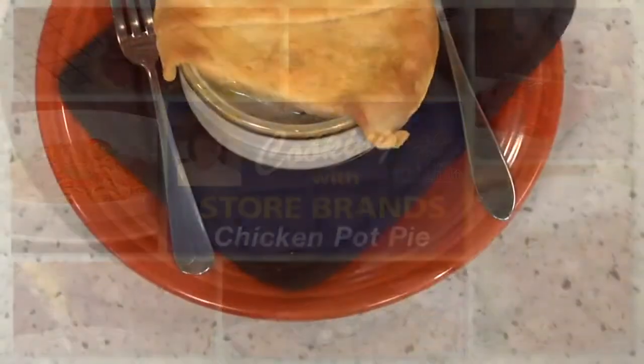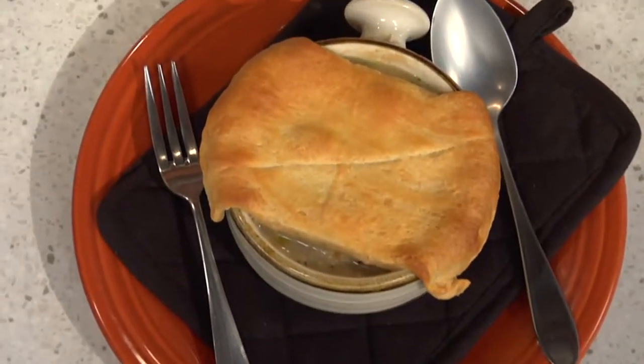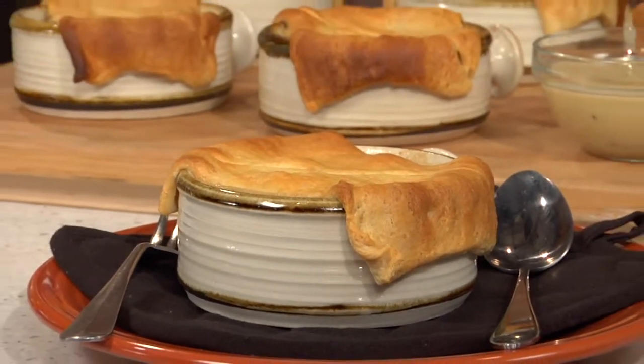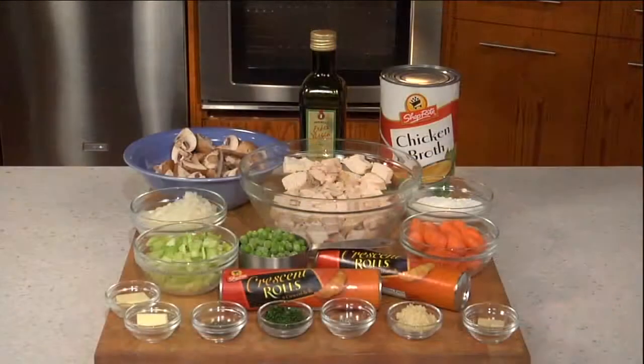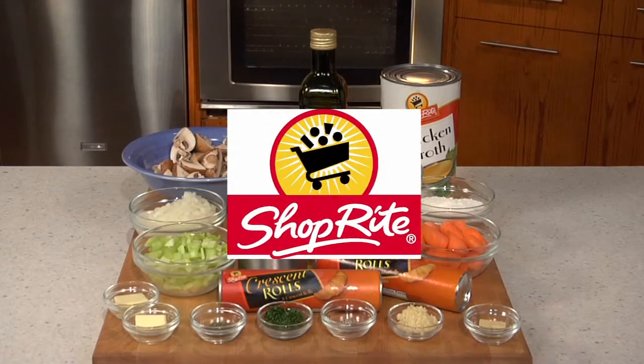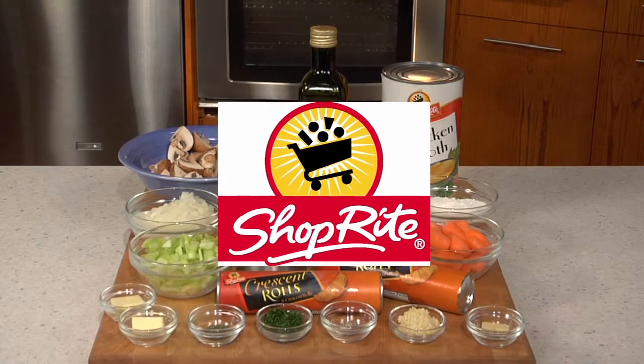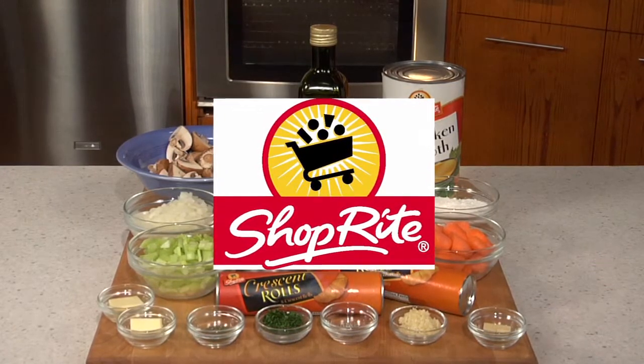Today, Chef Diane will show you how to make individual chicken pot pies. Always a family favorite, they're easy to make ahead of time and are great for a gathering. The main ingredients for this recipe come from ShopRite, a chain of more than 230 supermarkets in New York, New Jersey, Delaware, Pennsylvania and Maryland.